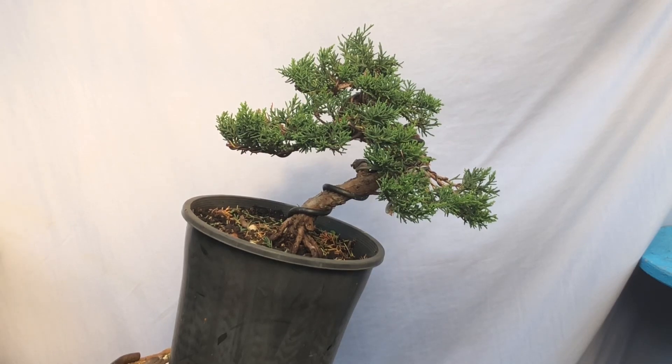Hope you guys enjoyed that one — nice short video. You can see this beautiful little tree developing. Once it's in a bonsai pot you'll really start to notice the difference. This is a cool little tree — it was probably an air layer I took some time ago and now it's starting to develop quite nicely. I'll keep you guys updated in winter when I repot this tree and do another video on it. Alright guys, enjoy the video, thanks for watching — subscribe to the channel if you haven't already and click the bell icon for notifications. See you next time!